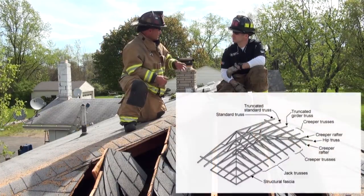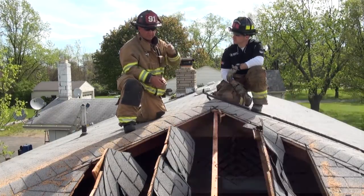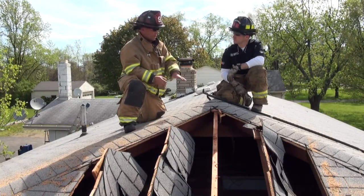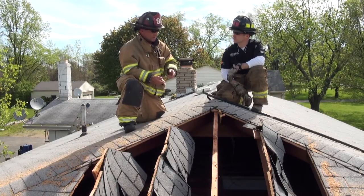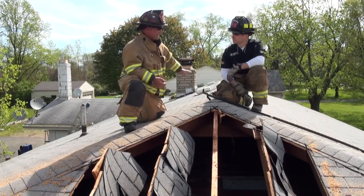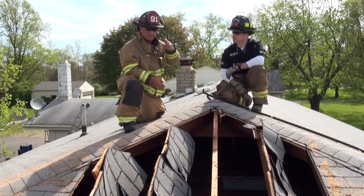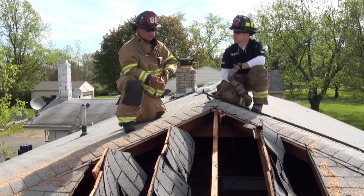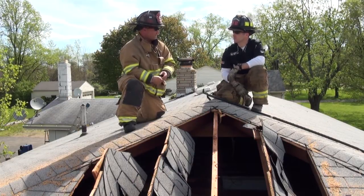One more thing to keep in mind: if a roof has a higher pitch, some of these will have usable attic space — used as a room or storage area. They could wall this section off with a knee wall, and you might think you're getting ventilation for the whole attic space when you're actually only venting this hip section. If this is used as a storage area or living space and they have that knee wall intact, you might not be getting the ventilation you think you're getting.